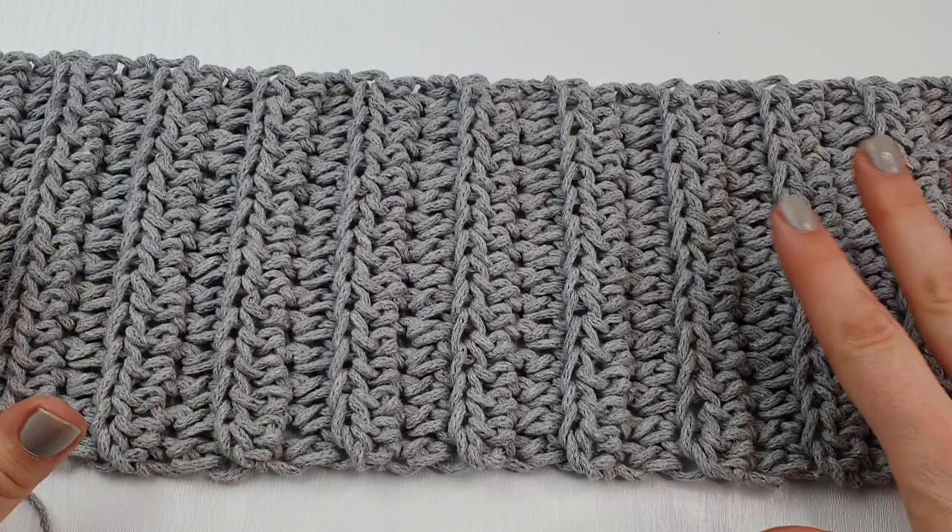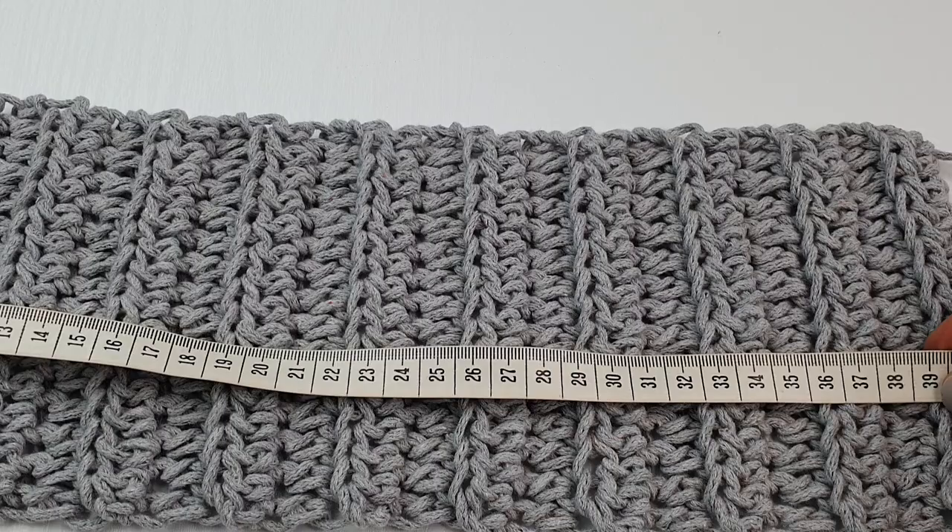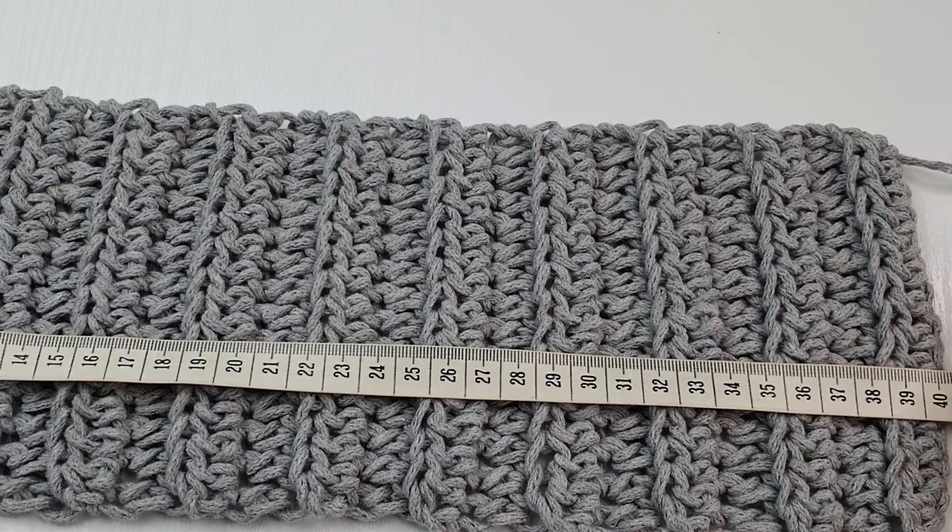Now we are going to measure it — I have my 40 cm long panel.